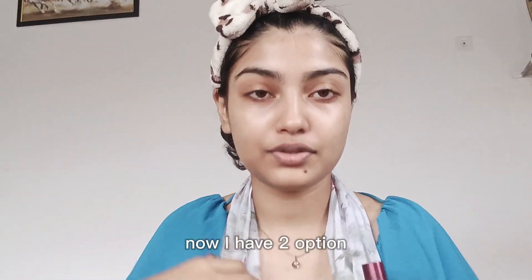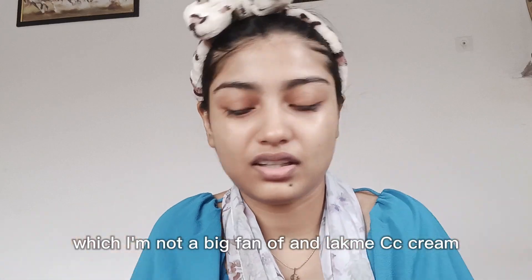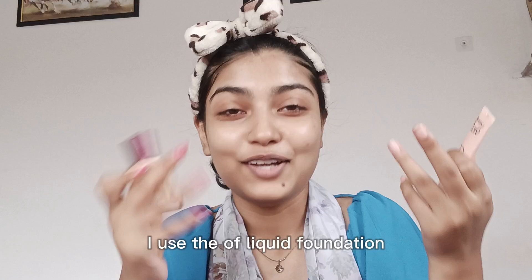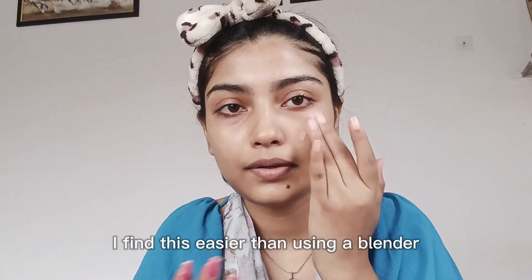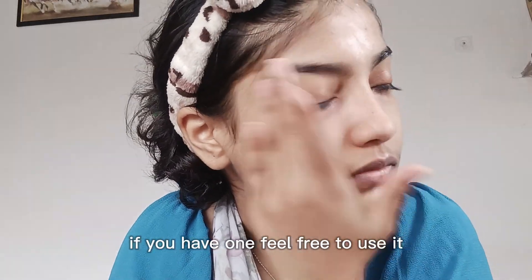Now the interesting part. I have two options in foundation. First, this liquid foundation, which I don't like. And the second is CC cream — I love it. But in this video I will use the liquid foundation, because I'm in the mood for just making up. So why waste my favorite cream? Liquid foundation is not so bad, but that CC cream is fantastic, guys. I have blended it with my hands. You can use a blender if you are more comfortable.